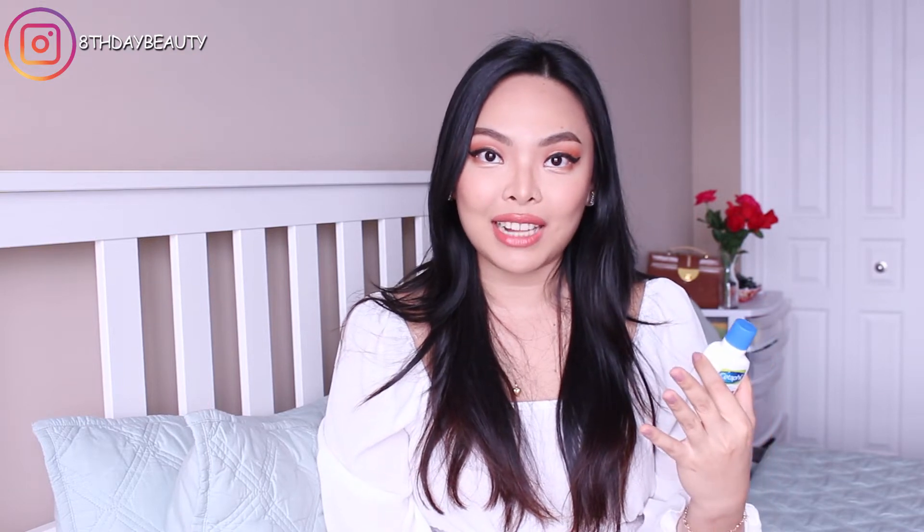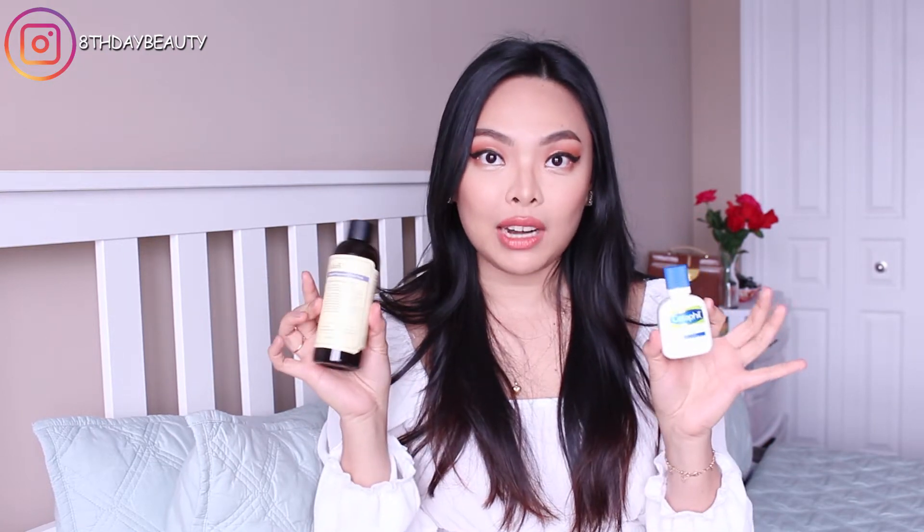Now I know this is not the bottle for the unscented version, but I went on vacation and I wanted to bring some with me so I transferred some into this bottle, then I gave the actual bottle to my sister to test out. So for today this is all I have to show you for the unscented version, but just know that I have been using both for nearly a month now.